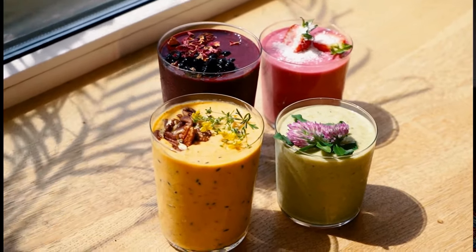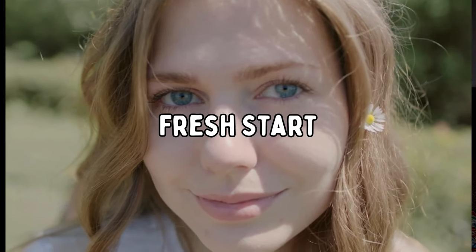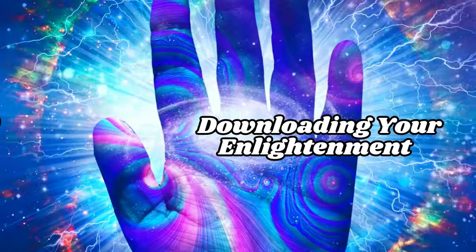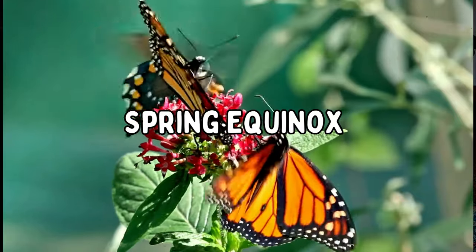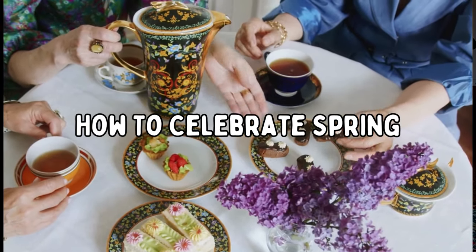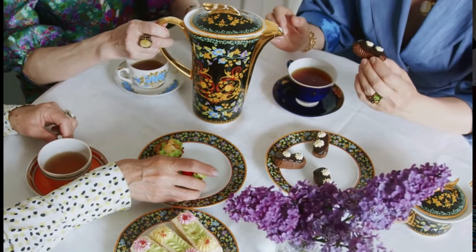These are some creations that you can participate in during the spring equinox that'll bring happiness and a fresh start to your home, your life, and your intentions. Today we're going to be discussing one of my favorite things to talk about: the spring equinox. It's also known as the vernal equinox, and it marks a time where day and night are equal. So many creations and crafts that you can participate in during the spring equinox are some of my favorites, and I hope you love them just as much as I do.